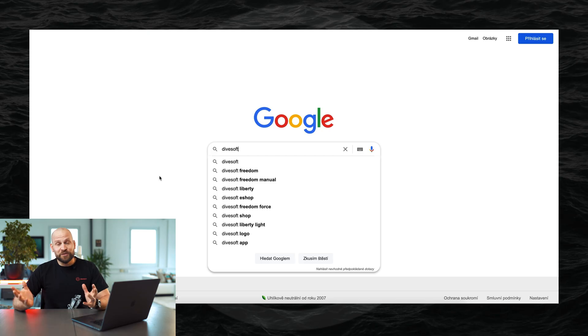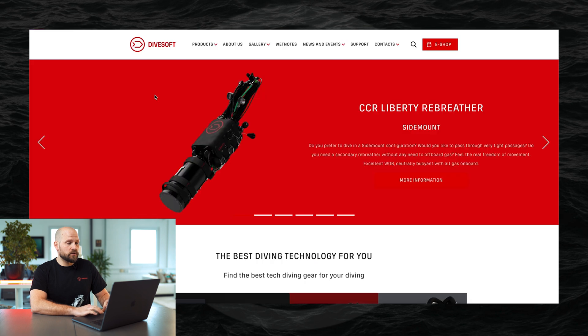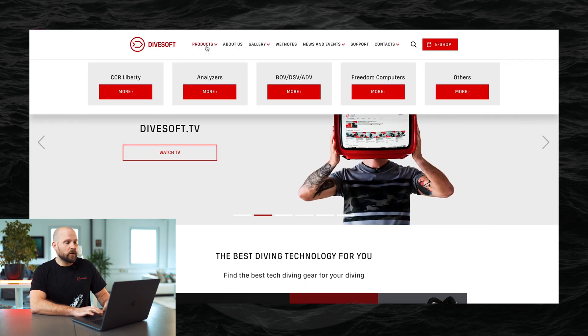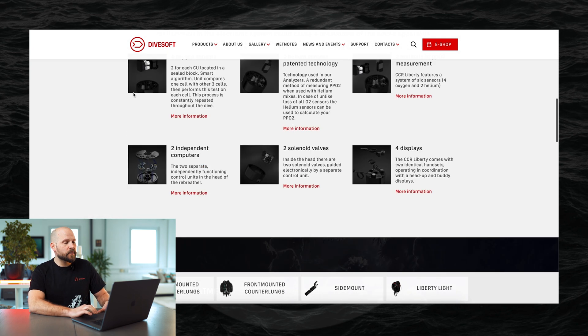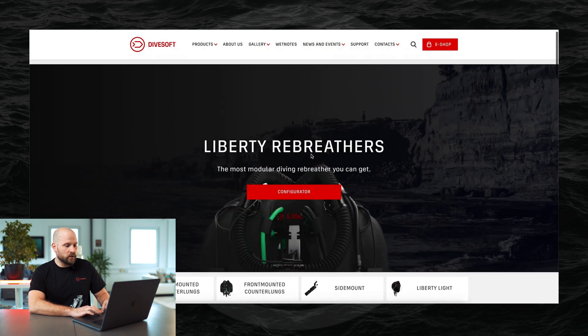So let's have a look at how you can actually get into the configurator. The way you access it is by going to Divesoft's web page — divesoft.com — and here in the section 'Products' you can see CCI Liberty. This is CCI Liberty's web page with all the information about our rebreathers, and right on top you can see a click button for the configurator.